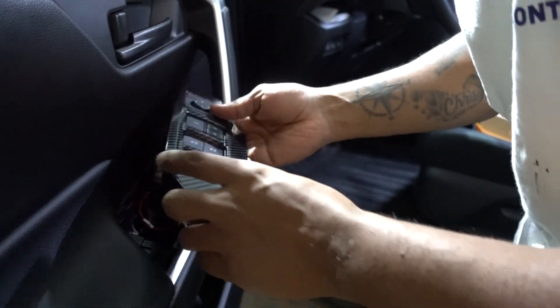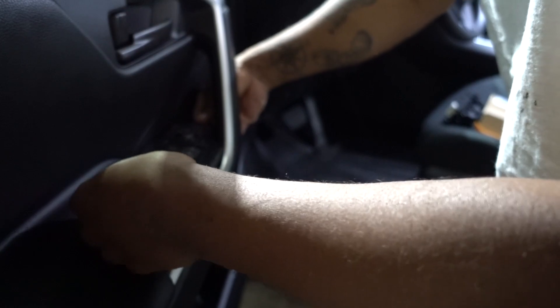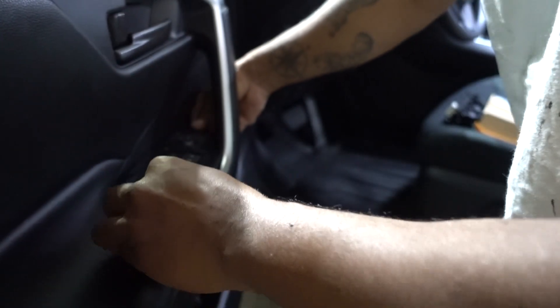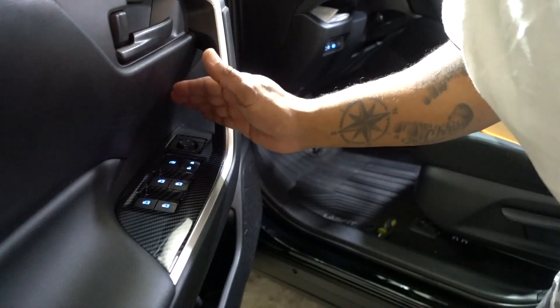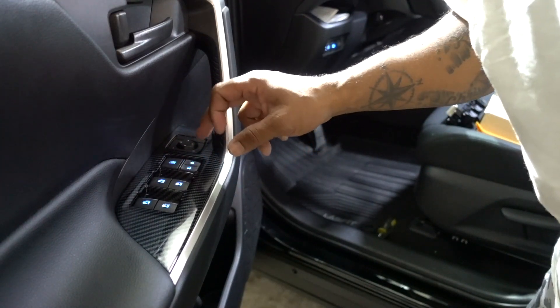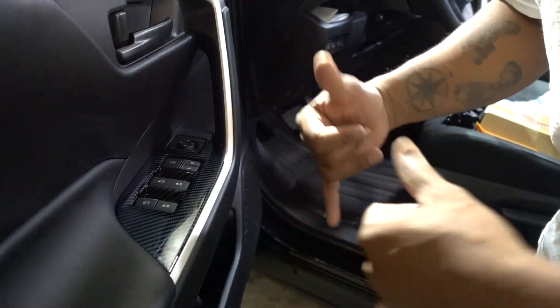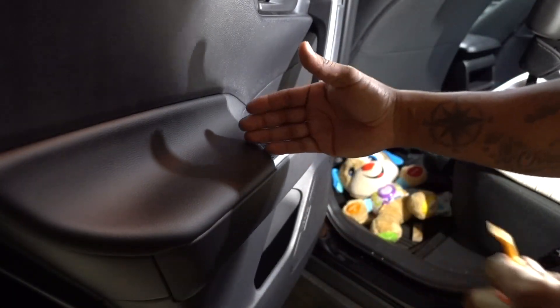The other one in the front. Same lighting — looks like everything works. Now let's move to the other doors.